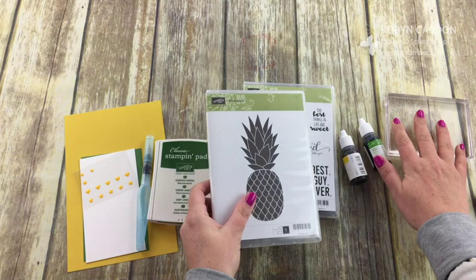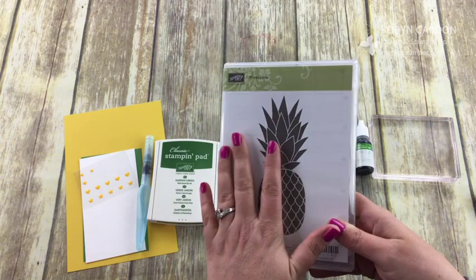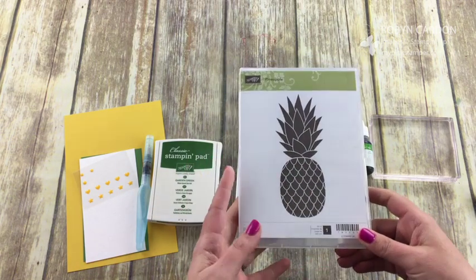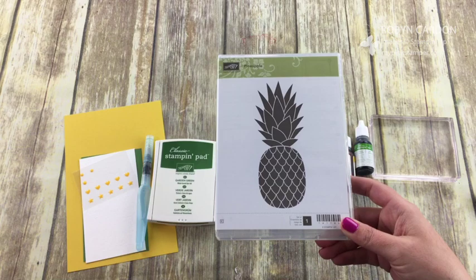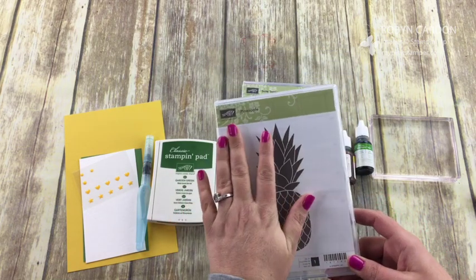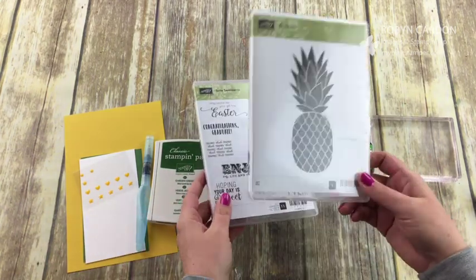We are using the pineapple stamp set — have you guys purchased it? Get it before it's too late. The stamp set will be gone forever; May 22nd is the last day they guarantee it if you're going to order it. It's being discontinued and will not be in our brand new catalog. My daughter lives in Hawaii so we visit and eat a lot of pineapples!